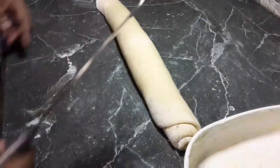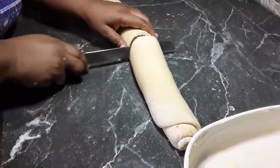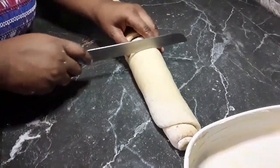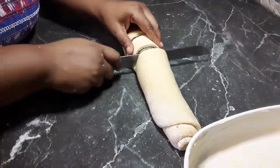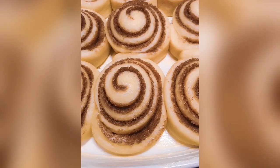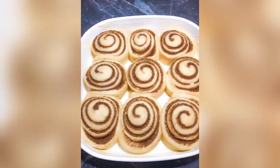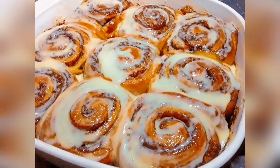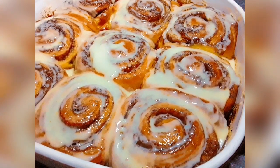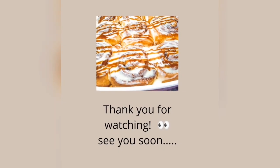Now that I've finished rolling, I'm going to use my serrated bread knife to cut them into discs — but you can also use a nylon or thread if you choose. I'm going to set these aside for 45 minutes to rise again, then put them in a preheated oven at 350 degrees to bake for approximately 20 minutes. These will be topped with my caramel glaze from my first video as well as my cream cheese glaze. Guys, these cinnamon rolls are to die for — so yummy, so delicious! If you enjoyed this video, please like, share, comment, and subscribe.